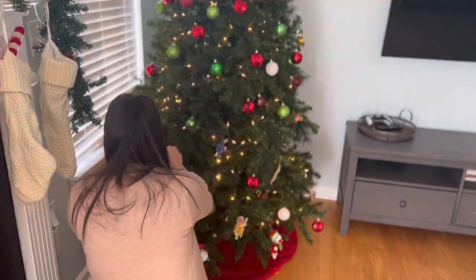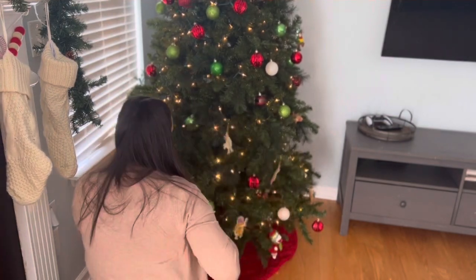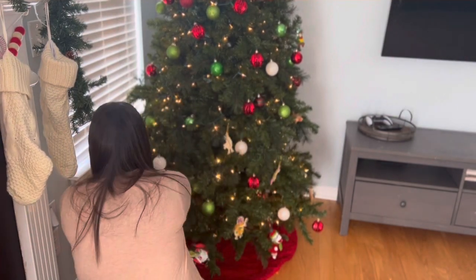Baker is having too much fun taking all the ornaments off the tree. I'm putting them back on constantly throughout the day.